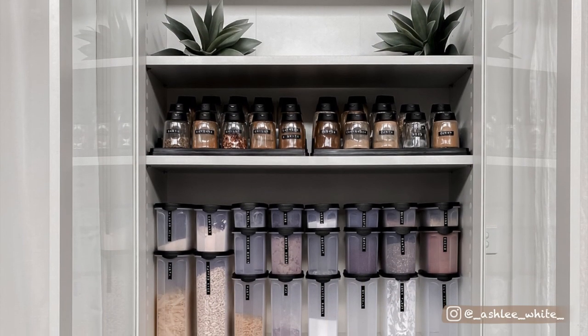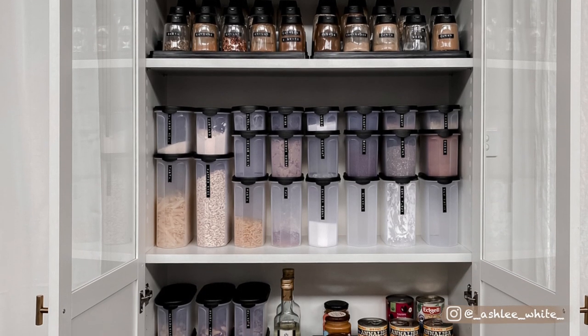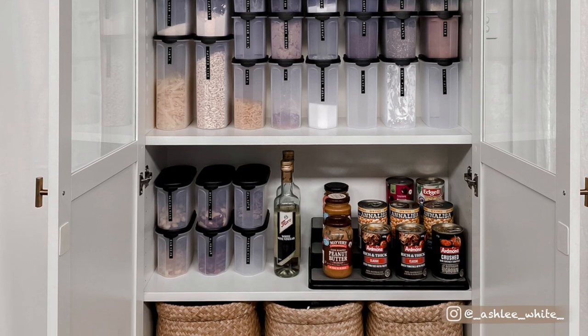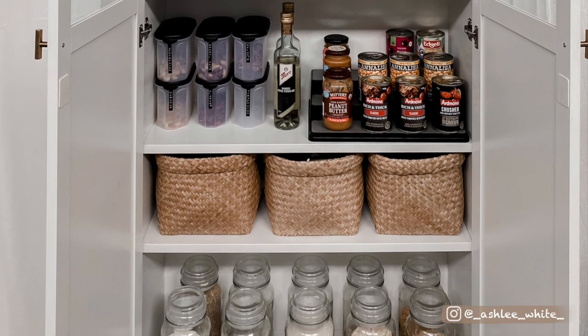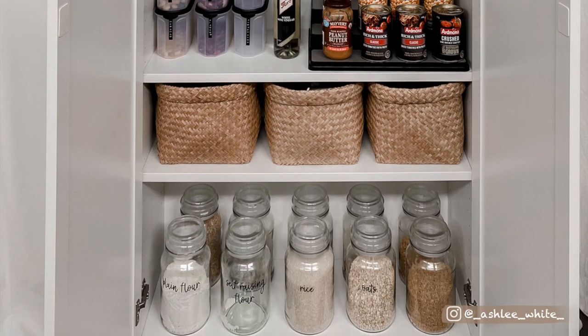I hope you have enjoyed watching how I organize my pantry. I'll try and have everything I've used listed in the description box down below. If you have enjoyed watching this video, please give it a like and subscribe if you'd like to see more. Remember to turn on that notification bell so you don't miss any of my videos. Hope you all have a beautiful and creative week — bye for now!